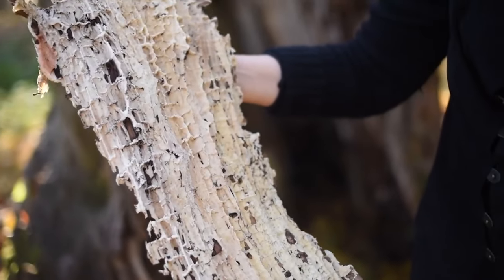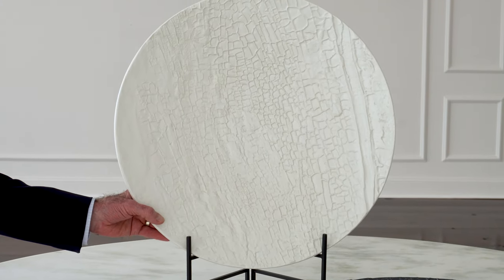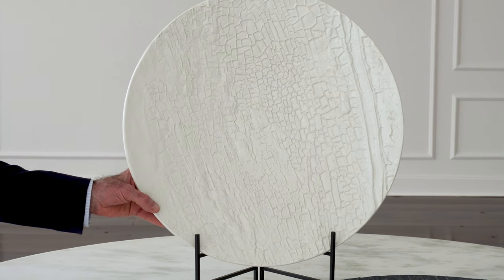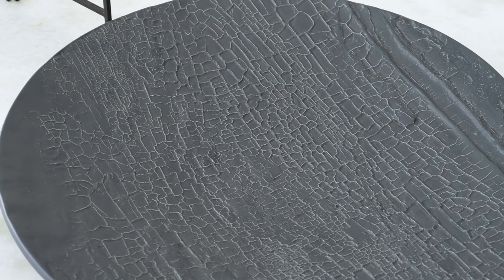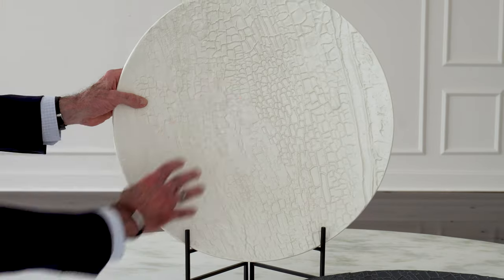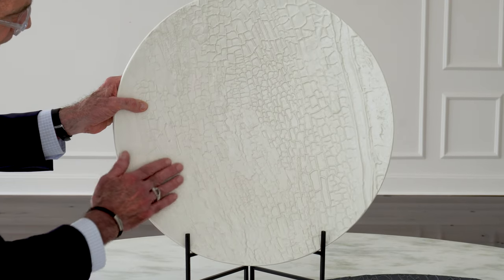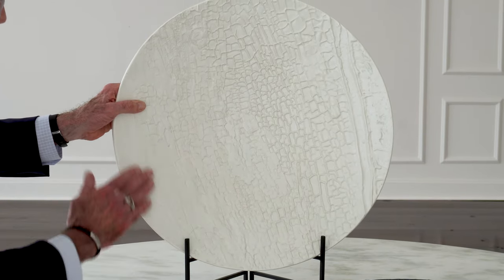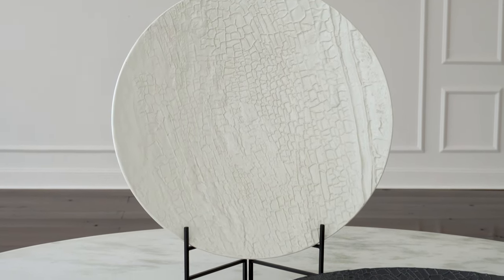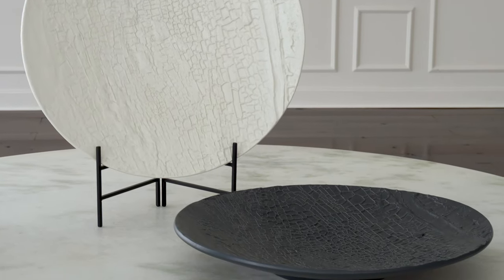One of the most beautiful in my opinion are these really incredibly large, very well made chargers. This is a Portuguese slip-molded ceramic, and the way that the molds are made, it captured all of the really beautiful texture of the original tree surface in the ceramic in a very fine way. These come in a matte black and also a matte white.